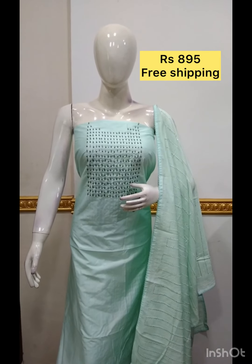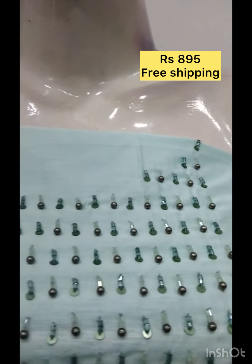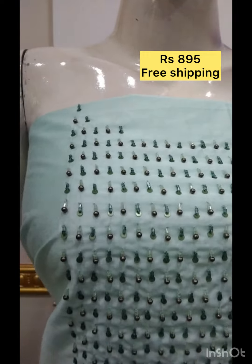The next top is the silk fabric with handwork. The shawl is in cotta checks fabric. The bottom same color.